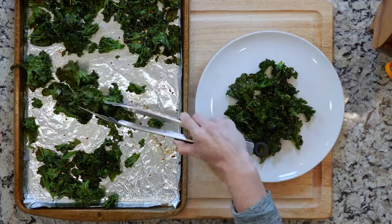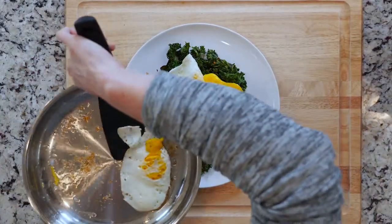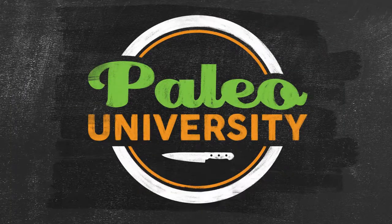Once the kale and eggs have finished cooking, place some kale on a plate and top with two fried eggs.